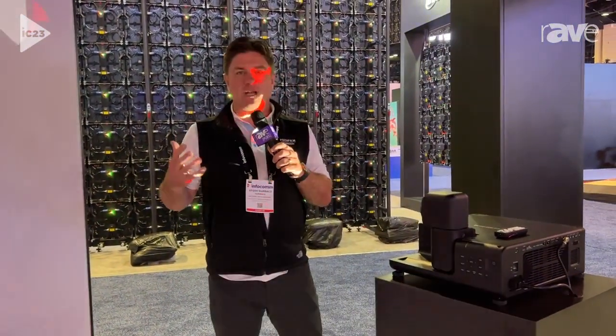So the Fujifilm Z-Series projectors really enable you to project where projection was previously deemed impossible — making the impossible possible again. Thanks for coming to Infocom 2023 and visiting Fujifilm.